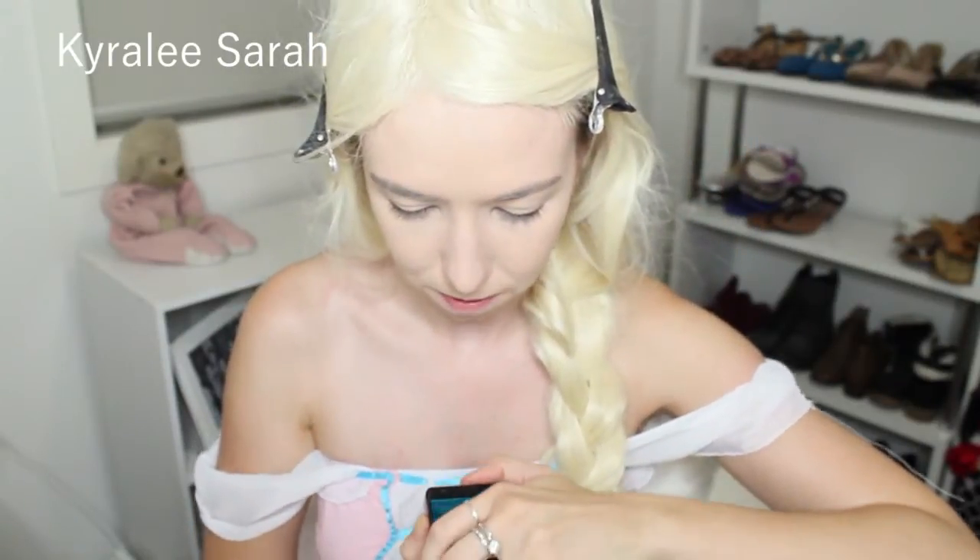So because my eyebrows are a lot darker than my blonde wig, I'm actually getting my MAC palette in the Enchanted Eve Eyes Warm 6 Eyeshadows palette and I'll be getting this light shade here.